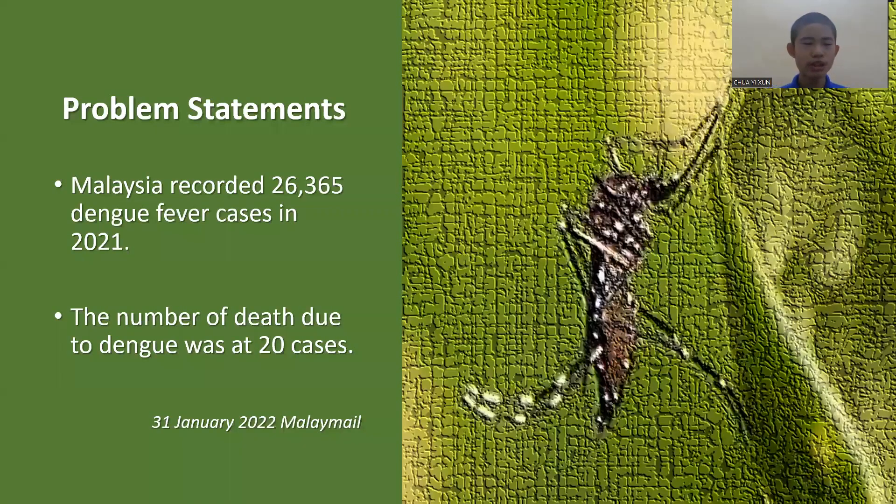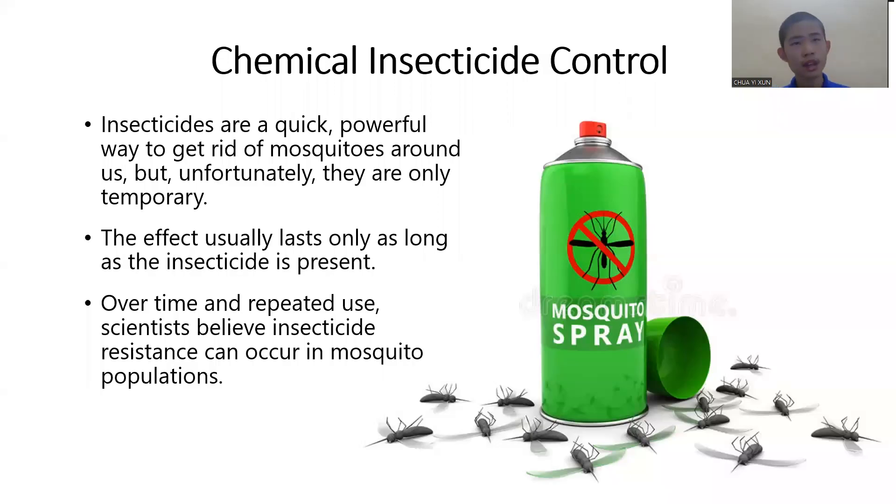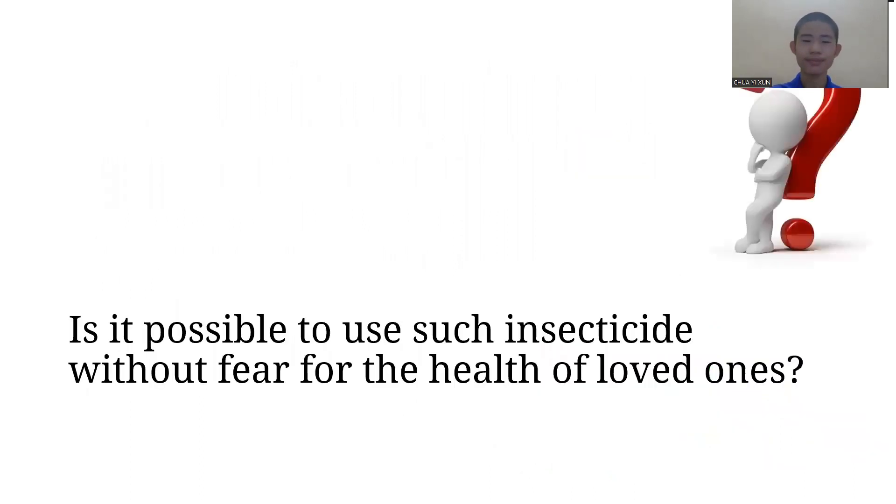Malaysia recorded 26,000 dengue fever cases in year 2021. As we know, the chemical insecticide is the most common control method to get rid of mosquitoes. Unfortunately, they are only temporary. Is it possible to use such insecticide without fear for the health of loved ones?